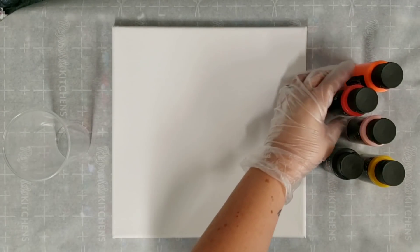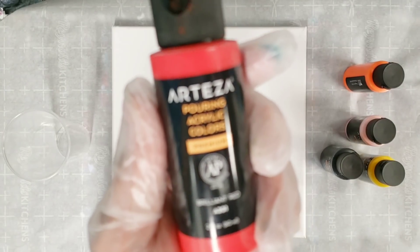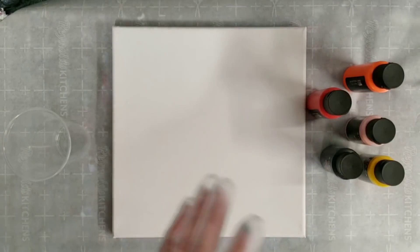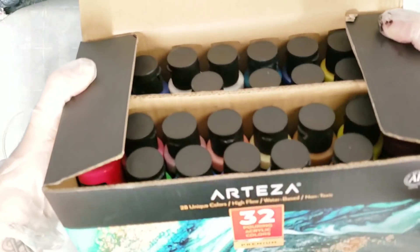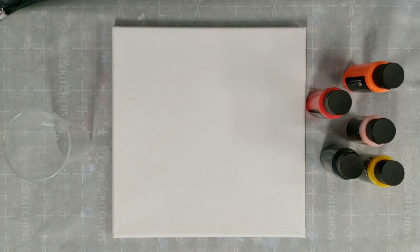Hey guys, Mixed Media Girl here. We are back with our second experiment with the Arteza pouring acrylic colors. These are pre-mixed pouring paint — you don't need to add anything. They come from Arteza in a box with 32 paints, which is 28 colors because they give you extra whites and extra black.